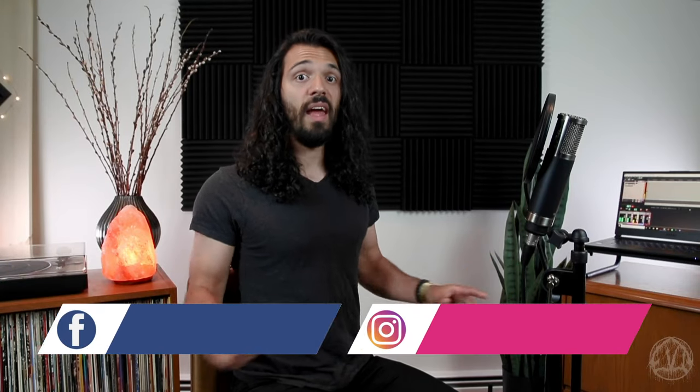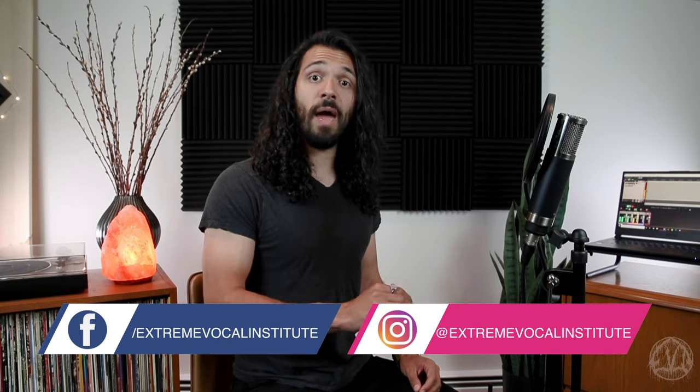Hello everyone, I'm David Benitez and this is Extreme Vocal Institute. This week we're going to be talking about metal vocal warm-up exercises and what specifically you need to be doing in order to get yourself ready for these kinds of vocals — to be able to do these things in a healthy and sustainable way.